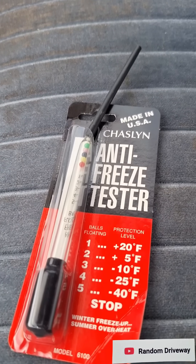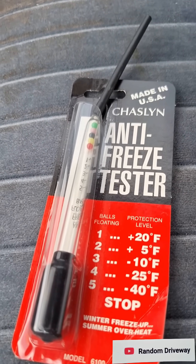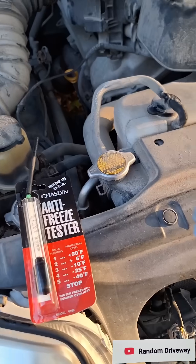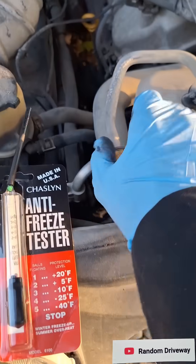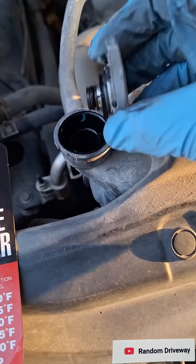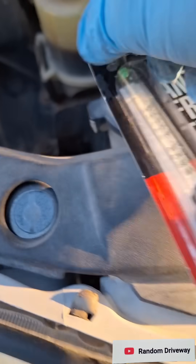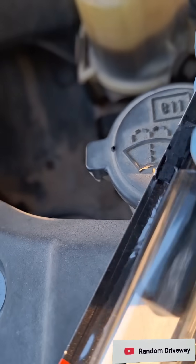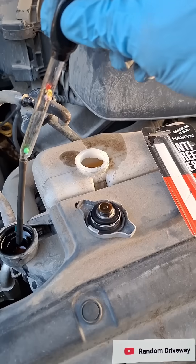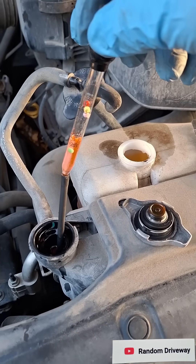A little test kit like this will test the antifreeze in your rig to make sure it's going to protect you. Pretty simple to test — get your cap off. Always check those gaskets on your cap. Pull out your tester, squeeze the bulb, stick the tube down into the fluid, and suck up some fluid.